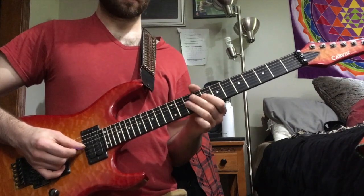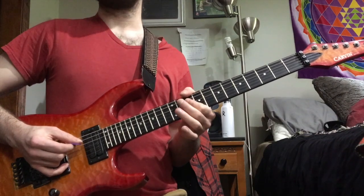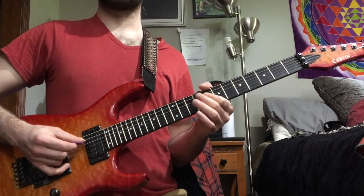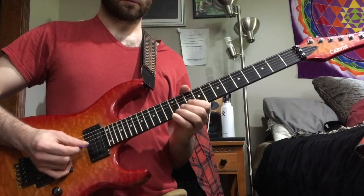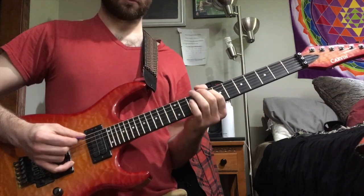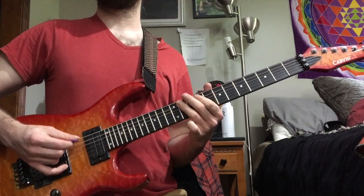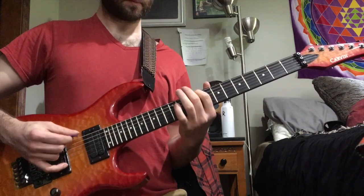A lot of pull-offs in this. Then G to C — slide the C down to B flat and then play F with your pointer finger. Then it finishes off with ring finger on E flat to A flat, pull off from the A flat to the F sharp, and then C sharp.